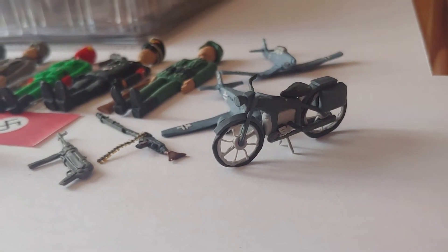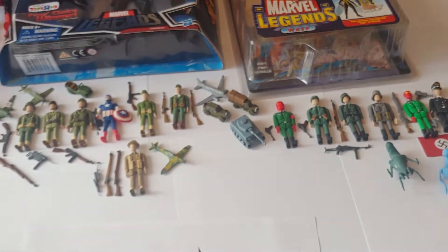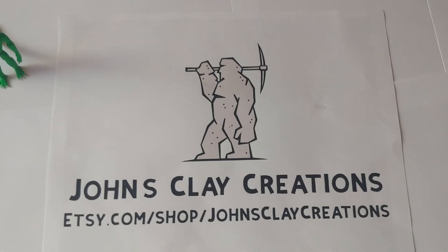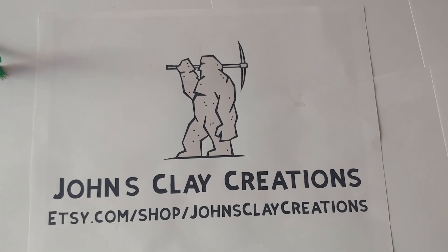Oh my gosh, made out of clay. You're pretty talented. Please visit me on my Etsy shop on Giants Clay Creations. Bye-bye.